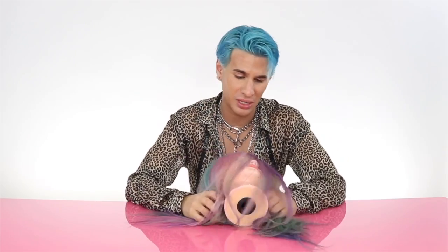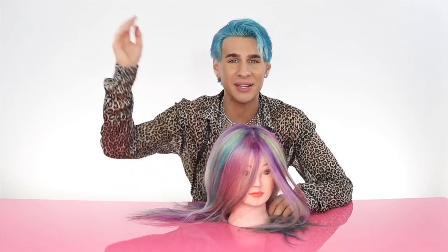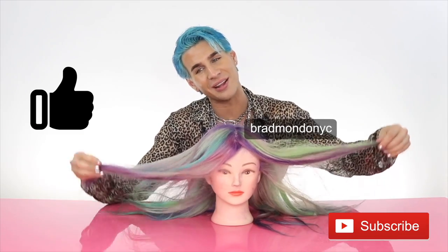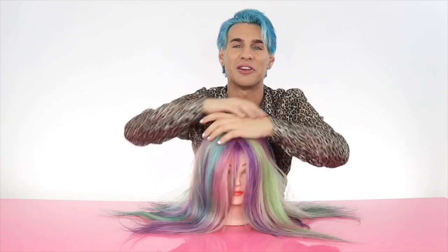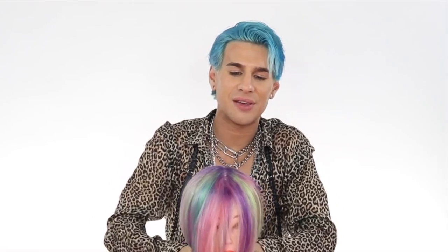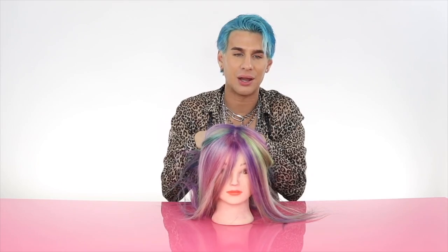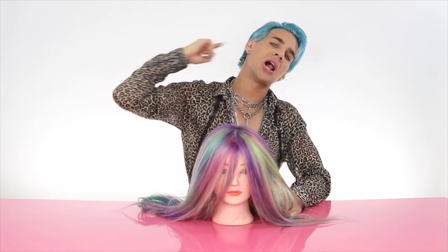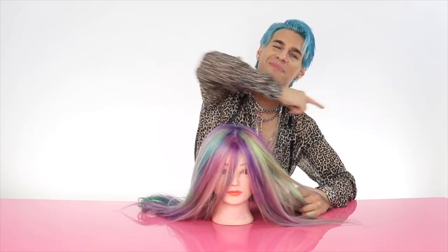I hope you guys enjoyed watching me have a mental breakdown. I'll see you for the next video. Don't forget to give this video a like if you enjoyed it, and subscribe if you're not already. That is all, ladies and gents — thank you so much for watching. Don't forget to live your extra life, and I will see you all next time. Peace.